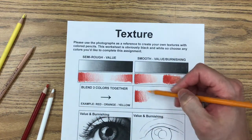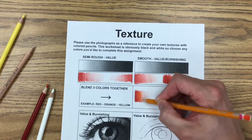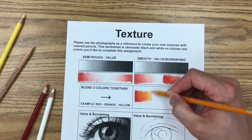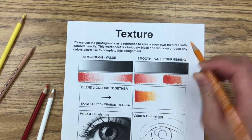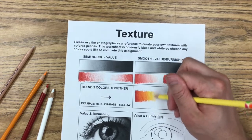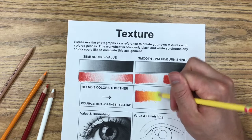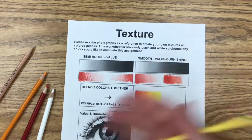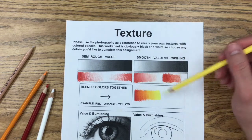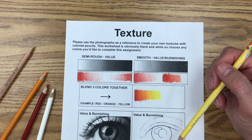My first color goes dark to light. My second color doesn't start right next to it — I start on top of the first, pressing down hard so this orange mixes in with the red, then create value with the orange coming out. With my final color, yellow, I press down hard — it's almost like burnishing with yellow — and this yellow mixes in with the orange, going totally saturated throughout. Blending these three colors leaves no white specks, keeps colors bright and saturated. These are the three main techniques we'll use for more detailed work like the eyeball and hair texture.